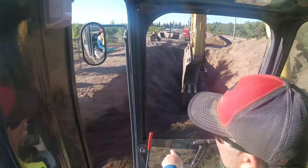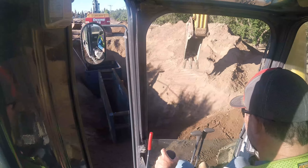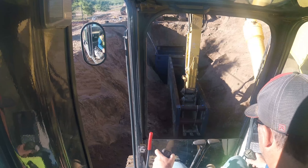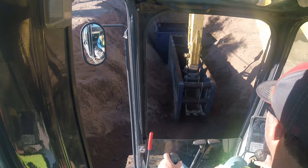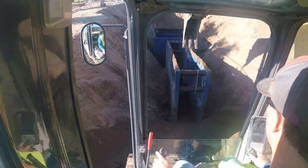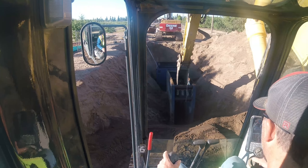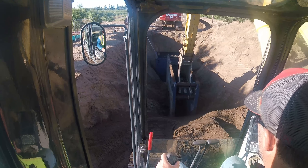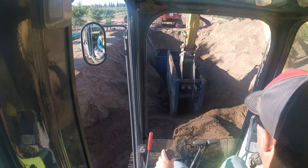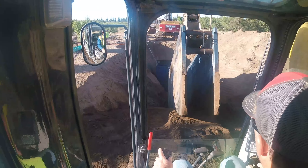Hector needs some help over here. Pull on the top, S-end down, get ready to lift the back end and get all the dirt to fall in. Now we can just pick her up and pull her out. Easy as pie.